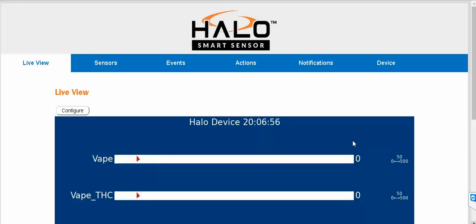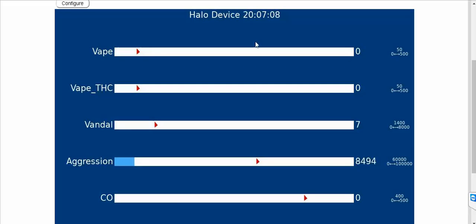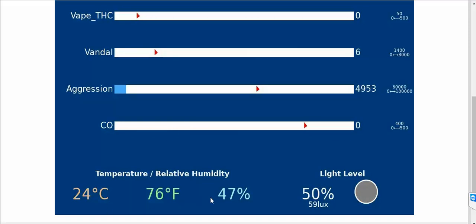I have this Halo Smart Sensor connected and I'm looking at the live view — the current levels for vape, THC, vandal, and aggression detection. Aggression detection would typically resemble something like a fight starting to brew, giving security personnel advance notice to deploy staff to an area where there might be a potential fight. Other metrics include CO2, temperature, humidity, and light level. Right now it's basically in an indoor area with fluorescent lighting.